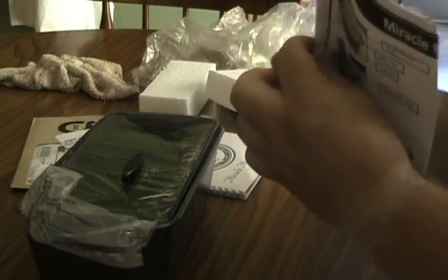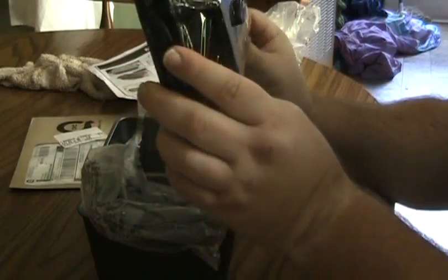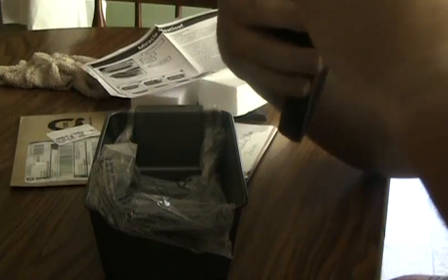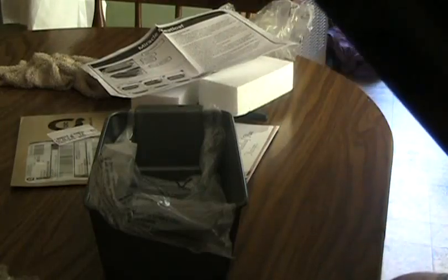It looks like here are the instructions for how to use it. So let's get to the product itself. Make sure you guys can still see this. It's wrapped in some shrink wrap here. Of course you'll want to wash anything you get like this when you first get it — I just always think it's best to do that. Even though it's in shrink wrap, it's still a good idea.